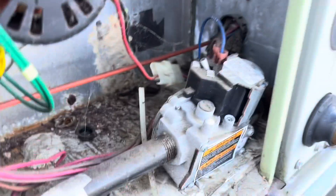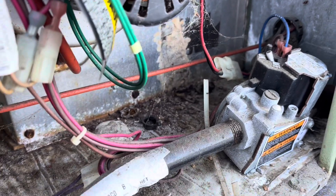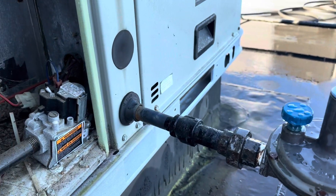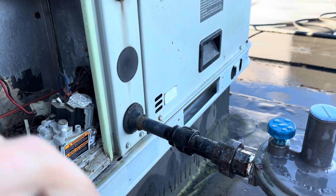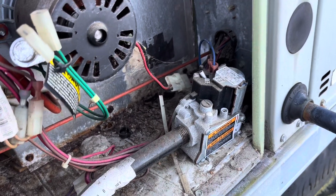This valve is basically letting gas weep by — that's what it's doing. We're going to get a new gas valve for this one. In the meantime, we'll cut it off and leave the other one off too so we can perform our high pressure test. We'll let the gas company know what's going on, order a valve, and that'll be that.